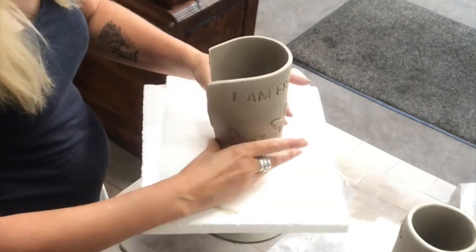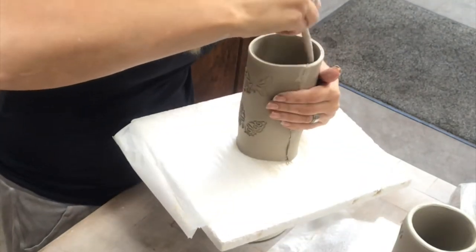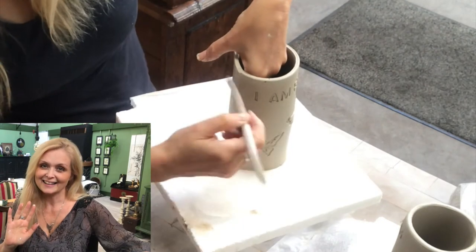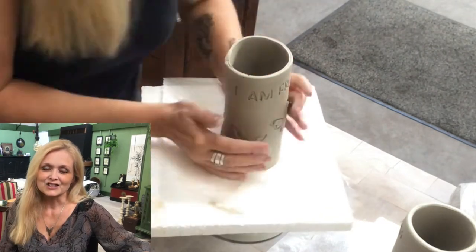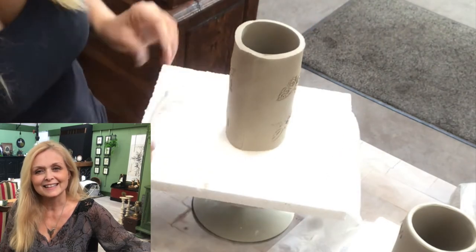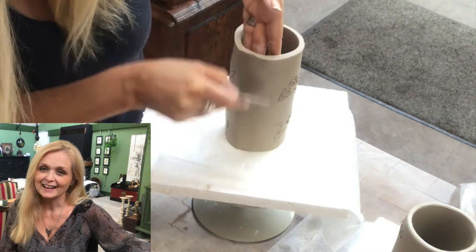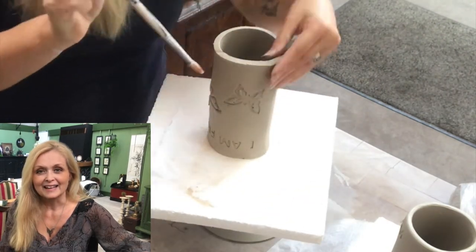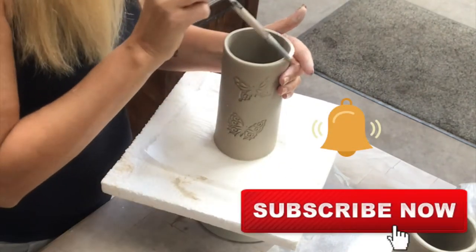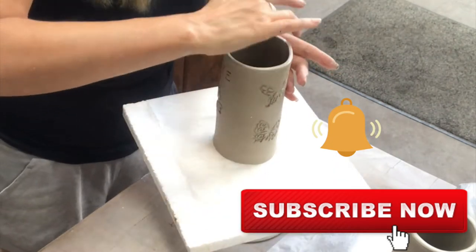If you're new to my channel, hi, I am Marika. On this channel I do a lot of DIYs, thrifting, decorating, renovation of my home, some pottery, some painting — anything creative. If you feel like this is up your alley, please join me, hit that subscribe button and the notification bell, and let's be friends.